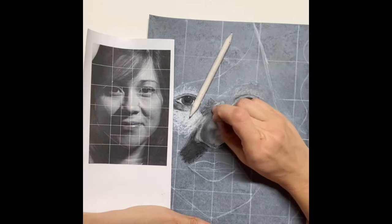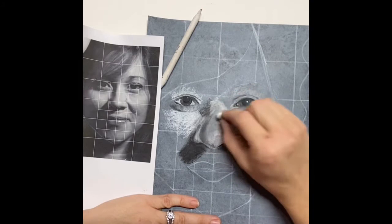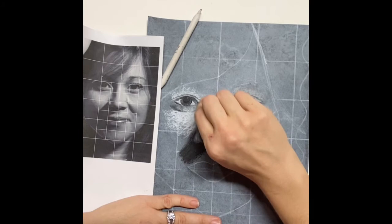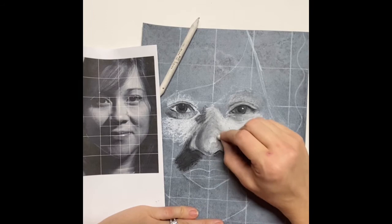Continue to blend, add more layers, and what you're looking for is your acceptable stopping point. On the nose there's really no stopping point - you're going to go into the bridge, into the brow bone, down into the cheekbones, and downward into the mouth. But this is at least how you're going to get yourself started.